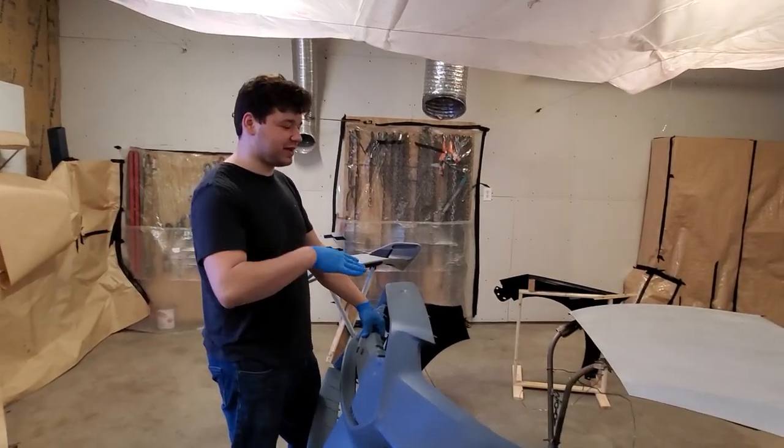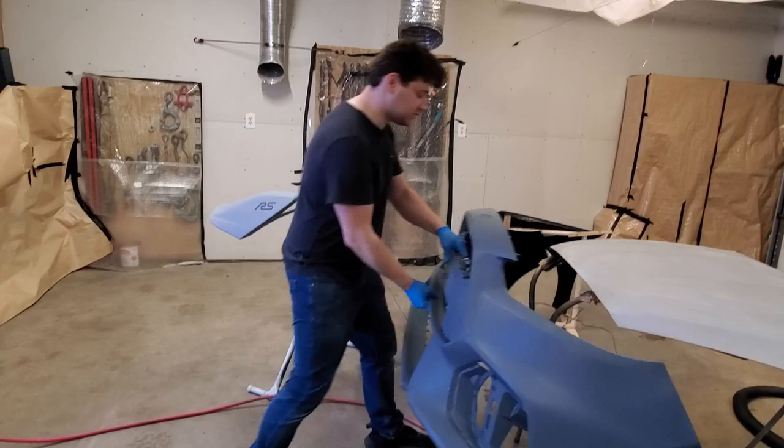All right, it's the next day. We're just getting all these panels sort of in the place where we want to paint them, so that's what I'm doing now.